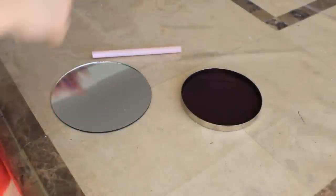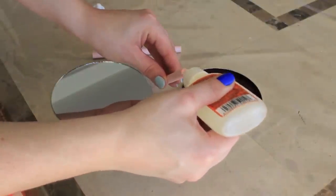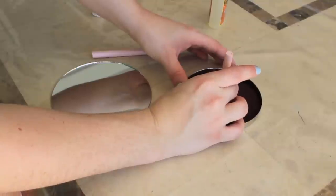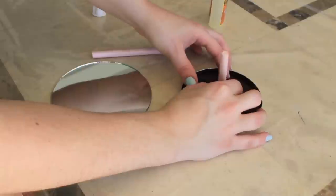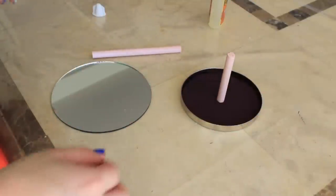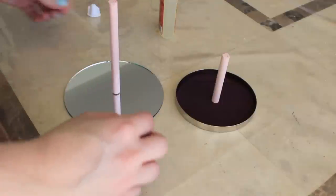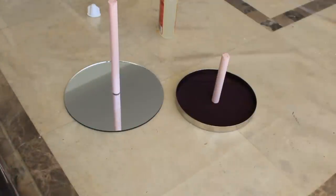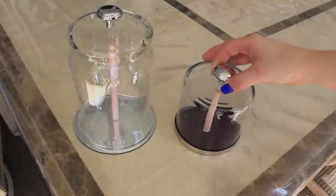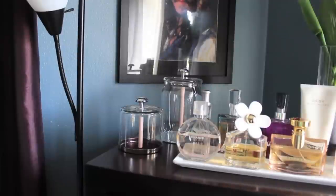Now that my sticks are nice and dry, I'm taking my Gorilla Glue out and placing these sticks right in the middle of their bases. Remember, the mirrored base is for our first jar, and the one with the fabric on it was for our Bath & Body Works candle. You don't even need to use a candle jar — you can just buy two glass jars from the dollar store or buy mirrored bases for about 99 cents, whichever you prefer. Once the bases are dry, you place your jewelry cloche on top and they look so pretty.